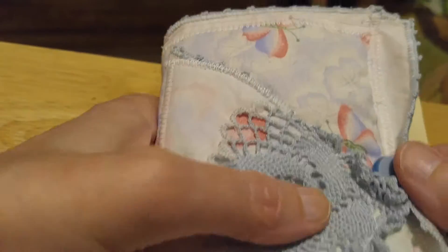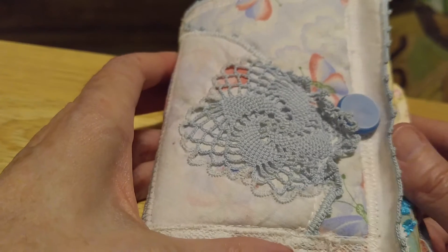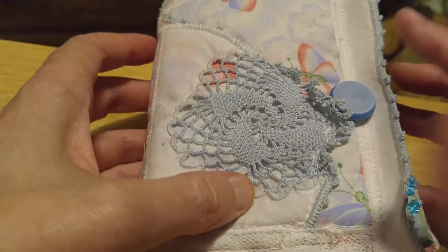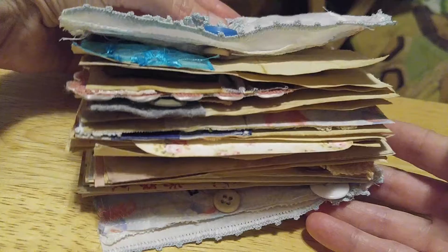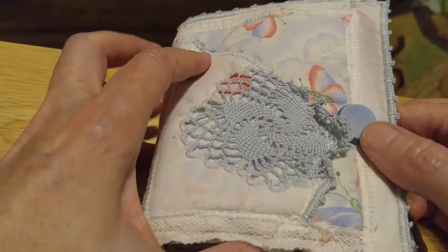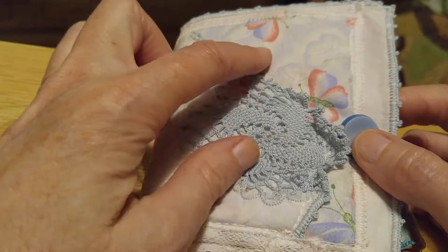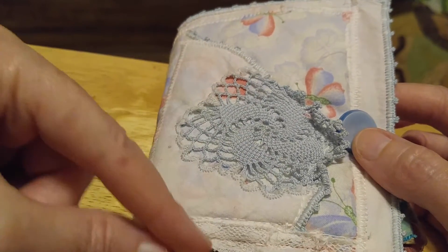Hi everyone, this is Sherry. I got a cute quilted fabric book — a journal — I made. Here's how thick it is. It's got about 40 pages. This is quilted and it's got backing inside of it and I just sewed this on.